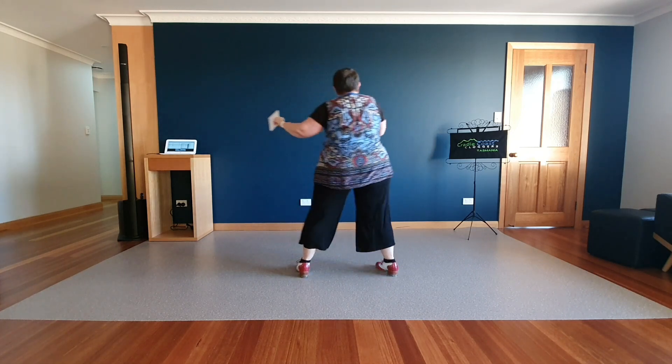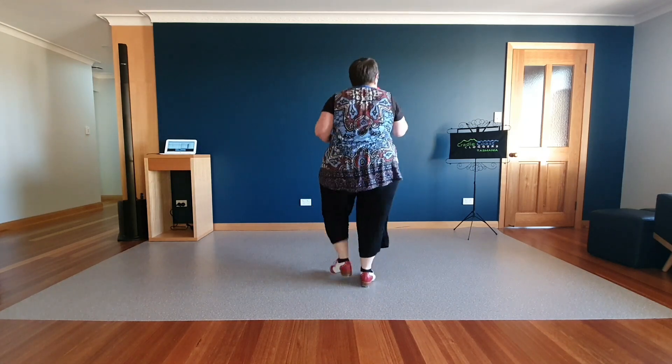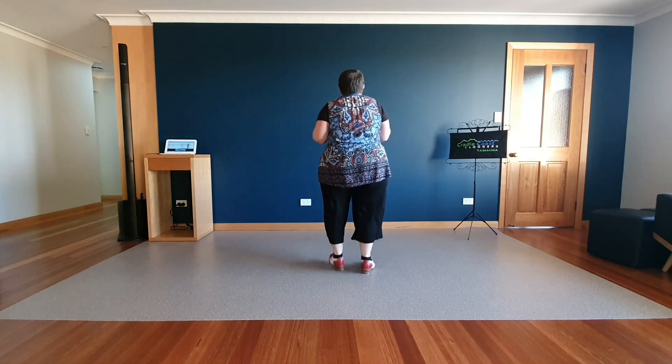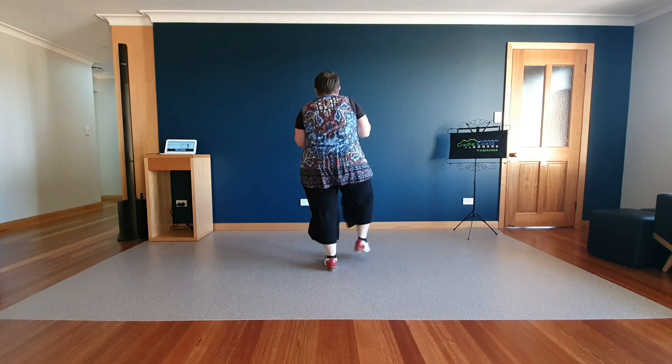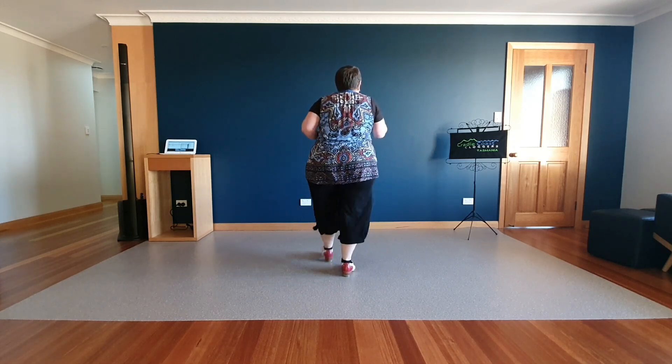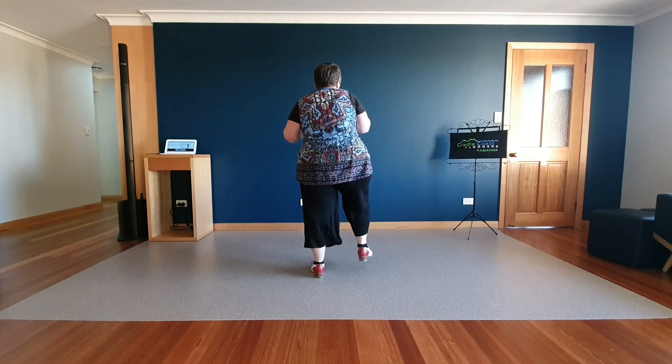Hit seven, a basic twice. Triple stop twice. Out thousands. Chanted kick and four stops. Two toe heel basics.